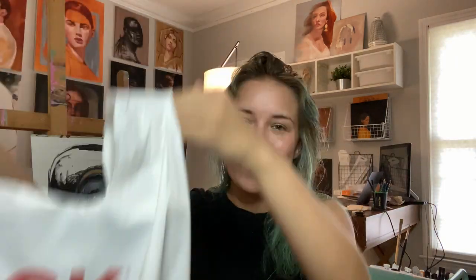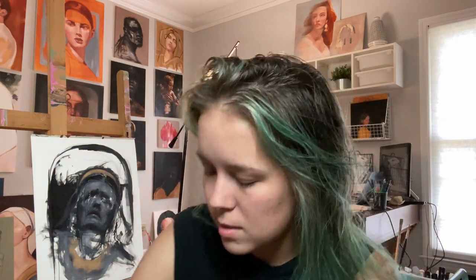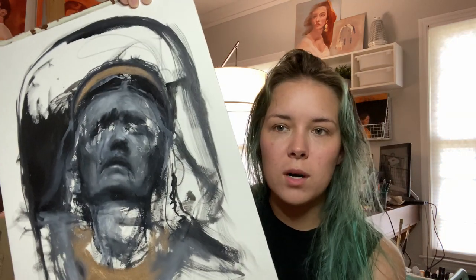I just got back from Blick art store and I'm going to show you some of the things I got — this is not sponsored, they're just my local art store. What I've been using a lot lately are these Arches oil paper pads. This is oil paper, and it has a really nice texture — it's not canvas, it's actual paper.